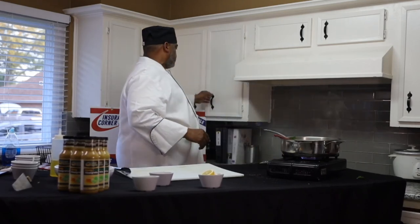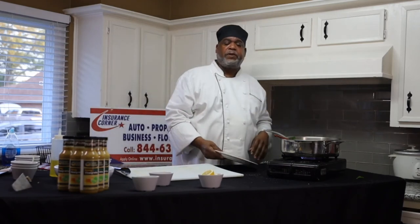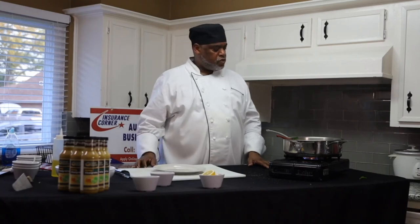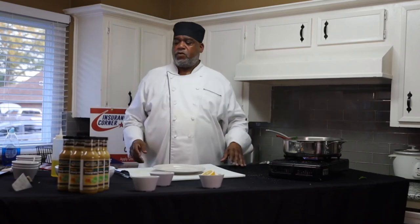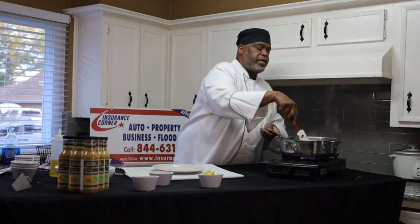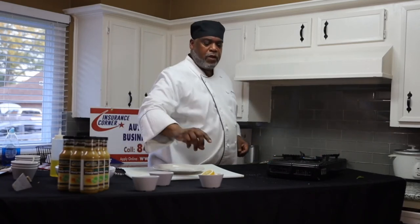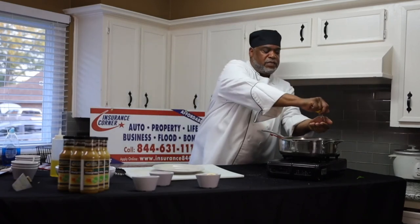One of the things we all want to be careful of — including myself with diabetes — is to make sure you exercise, eat right, cut your sodium content, and watch your carbohydrates. All sugar is not good sugar, so we want to watch that. With our honey lime vinaigrette, it's all natural sugar. We're getting ready to plate our spinach, which has onions, garlic, salt and pepper. Right before we plate it, we're going to hit it with a little lemon juice.